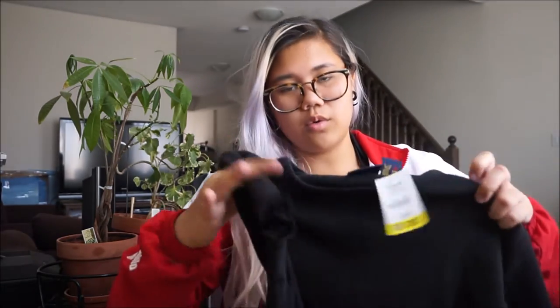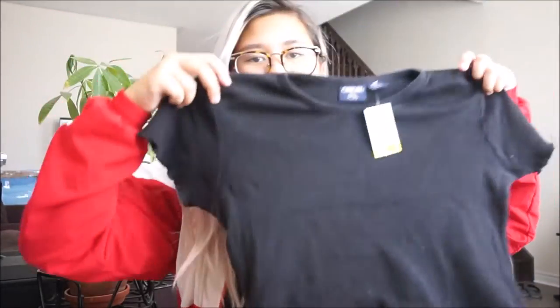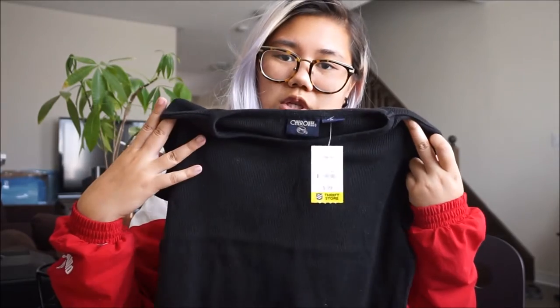Two hats that I got, and the other thing I got was this shirt. It's from Cherokee. It was only a dollar and it's pretty much just this ripped shirt with frills on the sleeves and frills at the bottom. I just thought it was nice and simple, something to just throw on when I want.